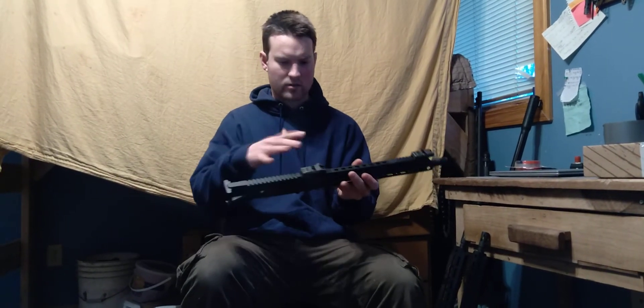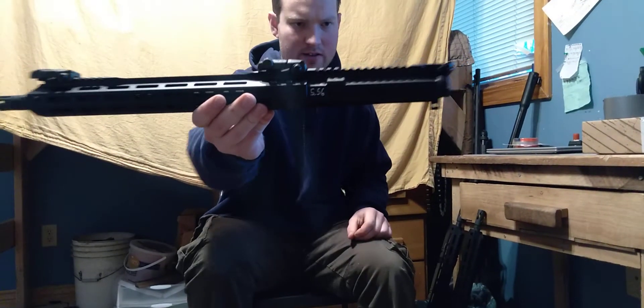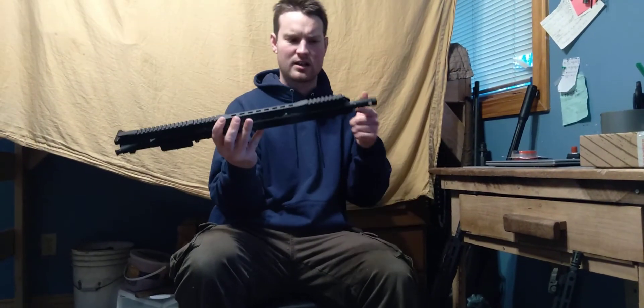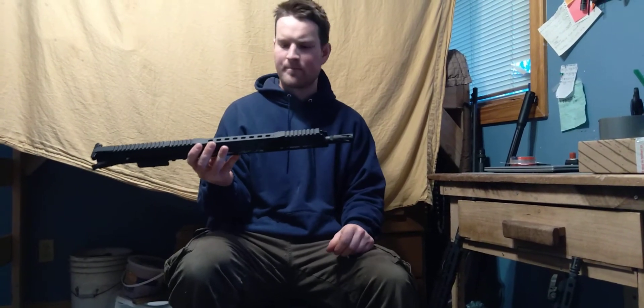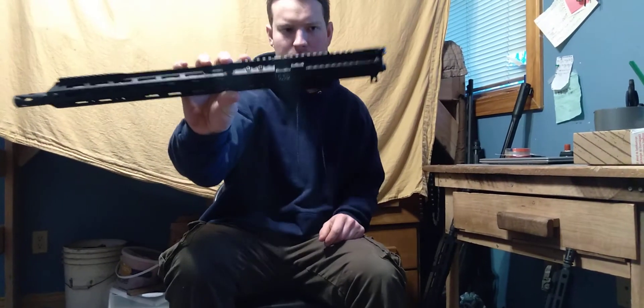These are just stock parts. The only difference I really did was write the numbers — the 556 down there — in case I was to throw a blackout on my lower, so I don't accidentally put the wrong bullet in the wrong chamber. This one's the same thing, 556, except it's a 1/7th twist, with a different muzzle brake on it. Same rail sort of deal, aluminum, and the same 556 number written on there so you don't mix them up.